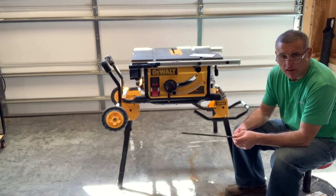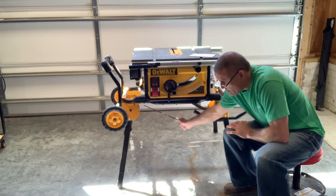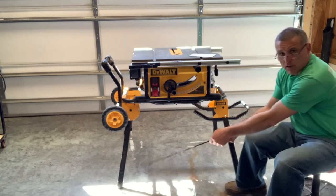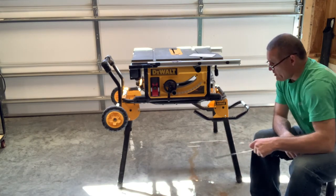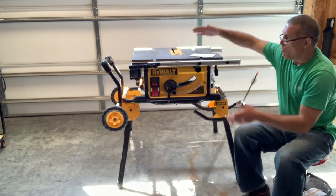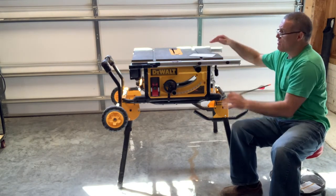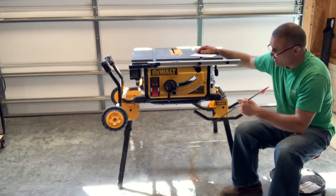From the back leg coming forward to the front leg it's about 40 and a half inches. Going across the front from the widest part of the legs it's 39 and a half inches. The tabletop is approximately 36 and a half inches. The widest part of the saw from front to back, not counting the legs, is about 28 inches.